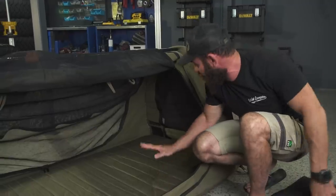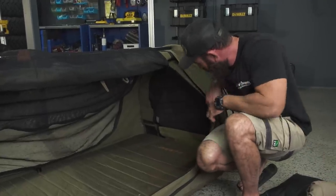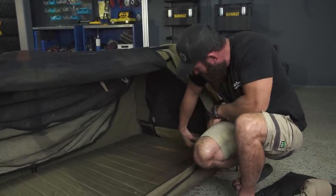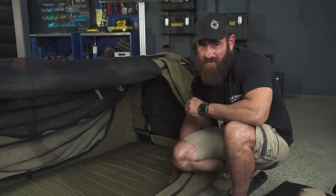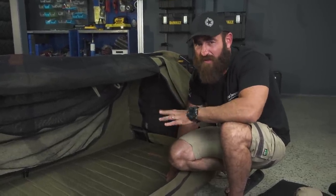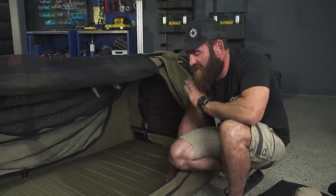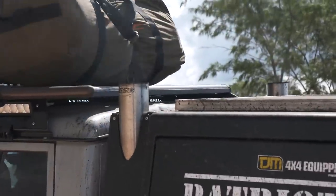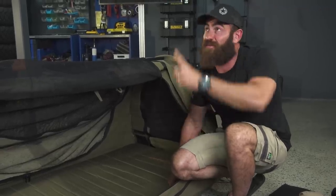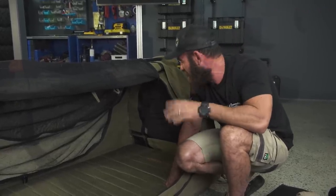Inside the swag, in every corner they've got these pockets which are really handy — mobile phones, car keys, all the rest of it — the stuff that gets lost inside your swag. Here's a hot tip: every time you get out of your swag, double or triple check it for stuff you might have left inside, because I can count the times I've heard a phone ringing up on the roof or somebody talking on the CB radio — that's coming from someone's swag packed up on the roof.